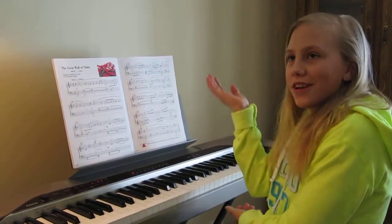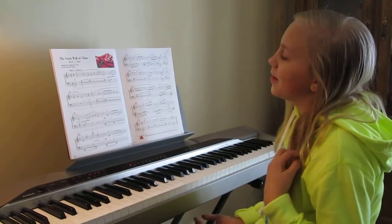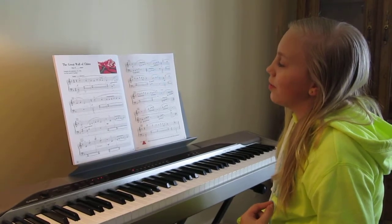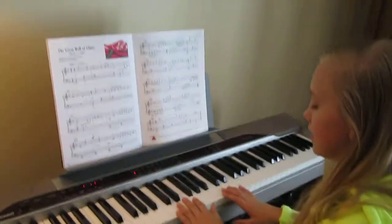It's from the Great Wall of China, so duh. There's not really much I can put into words, so I think I'm just going to play it for you instead.